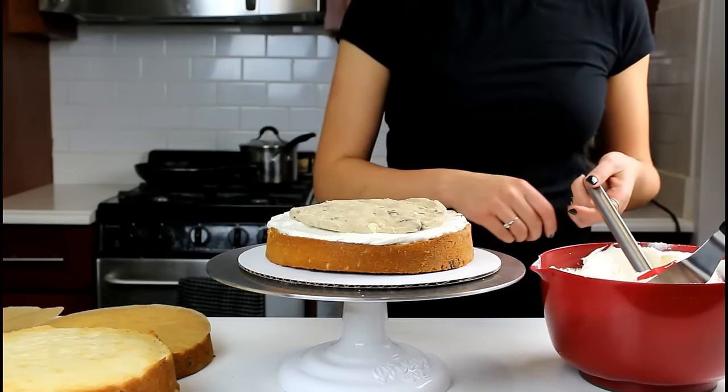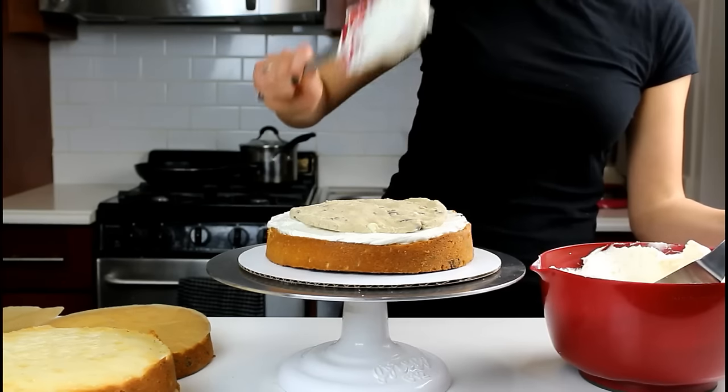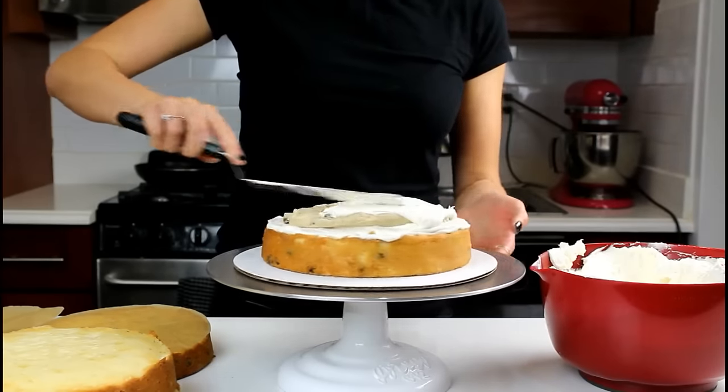I like to freeze my cookie dough discs ahead of time to make it a little bit easier to stack the cake. So we're going to put on a little bit more buttercream on top of this, and then we're going to repeat this process with our remaining cake layers.